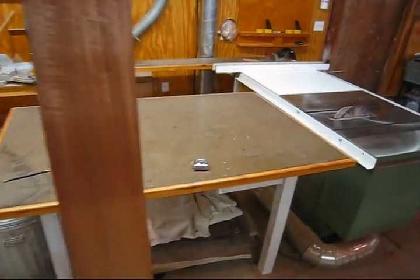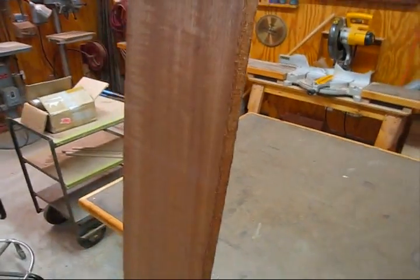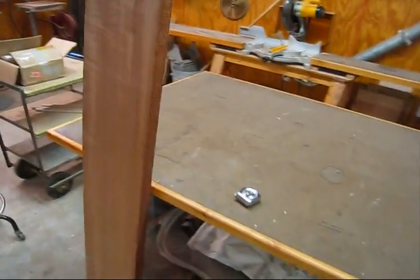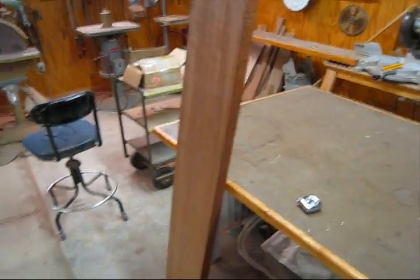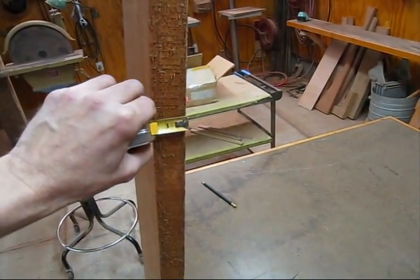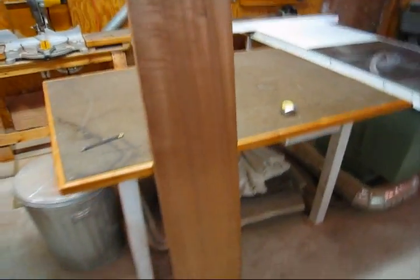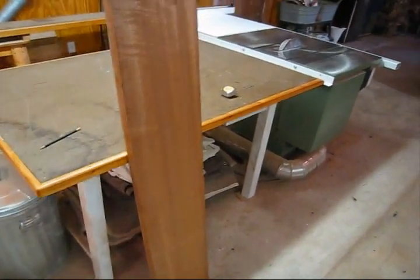I'm going to make a video today of how I re-saw planks. I've got a piece of mahogany here that's just about 11 inches wide. It's a little over 5 feet long and it's 6 quarter thick — an inch and a half thick — and I'm going to make two half inch planks out of it. So I'm going to show you how I re-saw that.